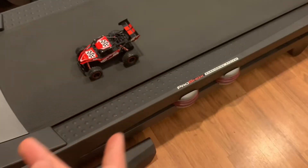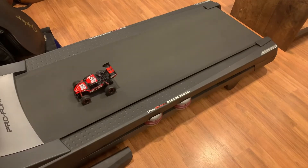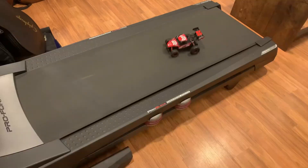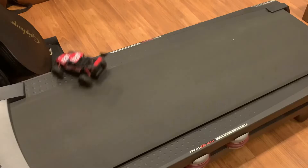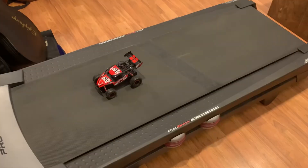Four miles per hour is starting to get into the faster speeds — there's probably going to be a crash here in a second. Right off the bat you can see it's getting quite a bit faster — so uncontrollable, but hey, it's doing it. Now you saw what happened at four — let's do five miles per hour.